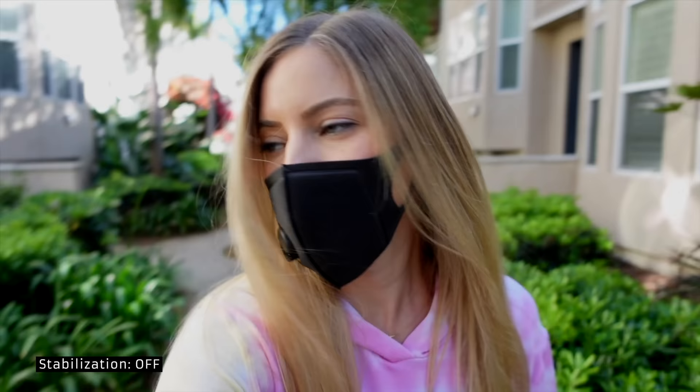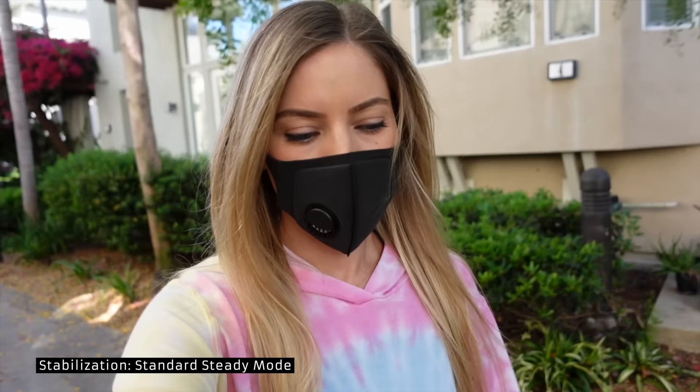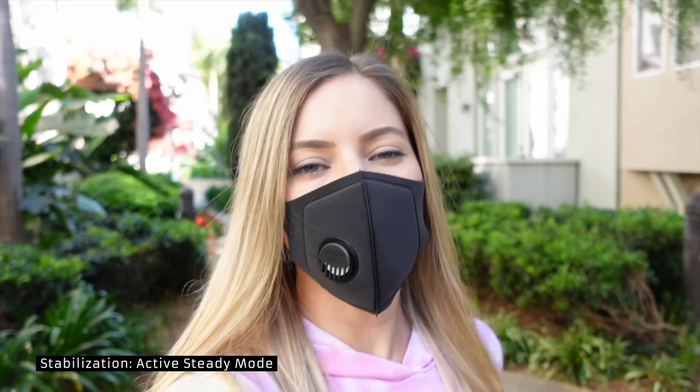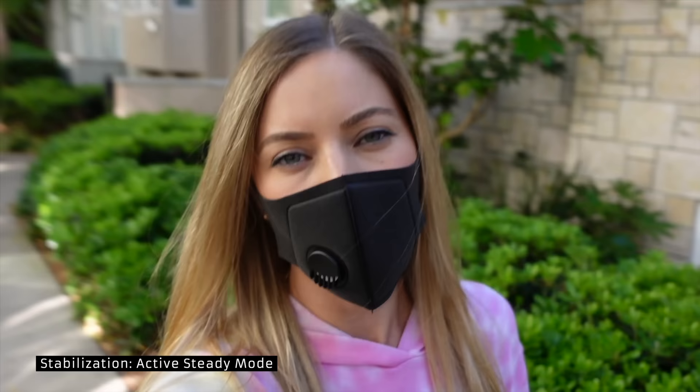Vlogging backwards — here we go. SteadyShot is off, and now let's turn it on. We're now on SteadyShot standard. Is it smooth? Is it steady? Stable? Here's the active steady mode. You can tell it's much more cropped in than the previous two, but is it steadier? You be the judge — well, I'm going to be the judge because I'm watching the video and assessing.